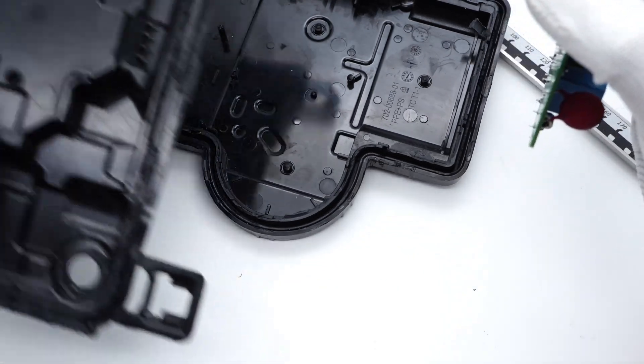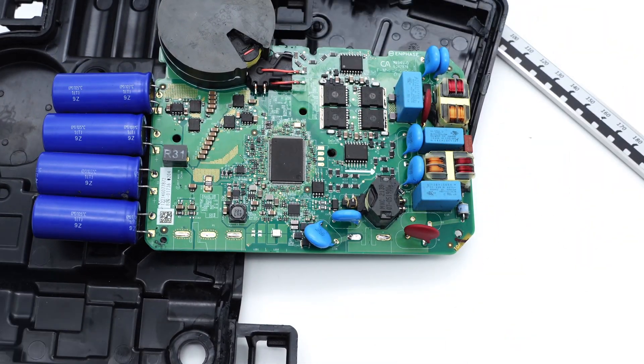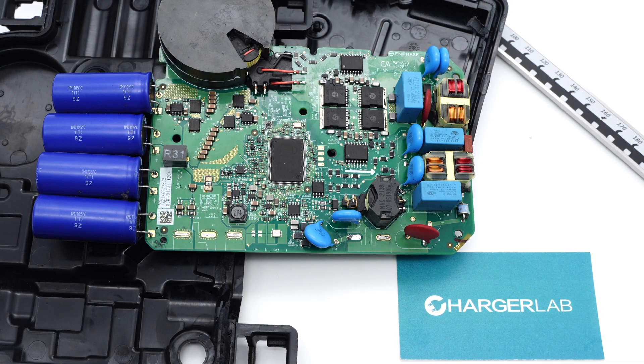That's all the components of this Enphase IQ7 Plus microinverter. After taking it apart, we found it adopts many customized components, including the MAS controller, drivers, and MOSFETs. They are from top-tier brands like MPS, ON Semiconductor, and Infineon, so it can handle the harsh outdoor environment easily. Please drop a like, leave your comments, and subscribe if you liked this video — I'll catch you in the next one.